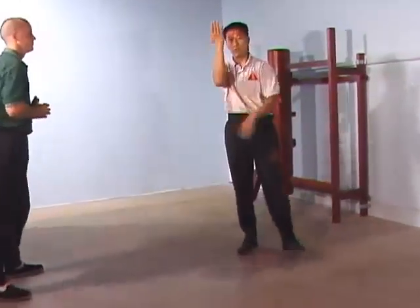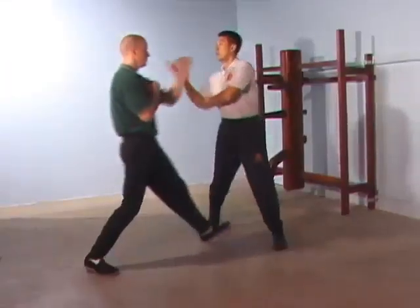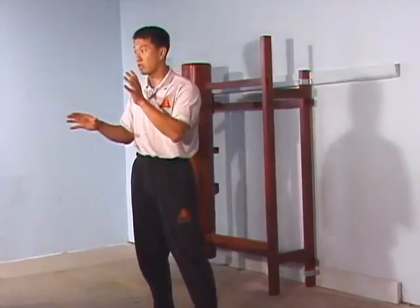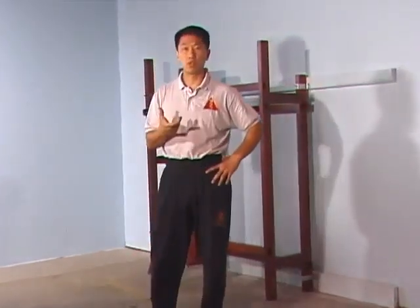So this is Gan Zamsao. Sometimes I will use the upper hands and the lower hands based on his attack, but in a fight you cannot always look at the hands because we don't want to chase the hands.